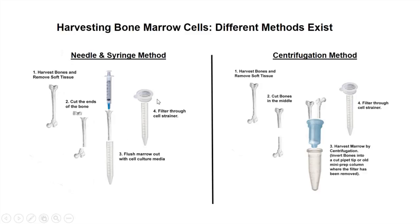Then we strain that after we get it flushed through, typically with a 70 micron strainer — the 40 micron strainer is probably even better. One of the reasons why you strain it is because this process is pretty tough. The needle will go in and damage the trabecular bone, and often you can get some bone chips, so the straining can remove the bone chips from the culture. Every once in a while, you'll still get a bone chip in the culture.